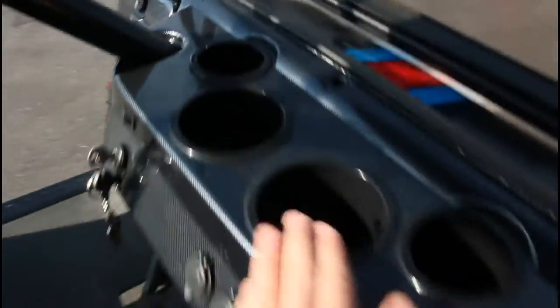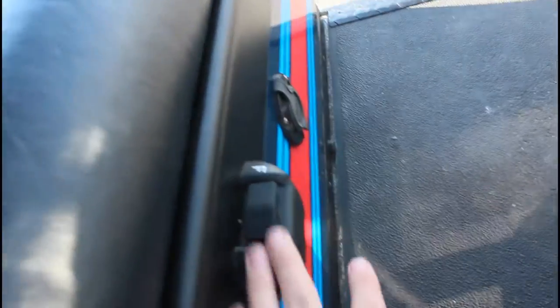Now we got our carbon fiber dash, little cup holders — very nice. New little gear changer there too.